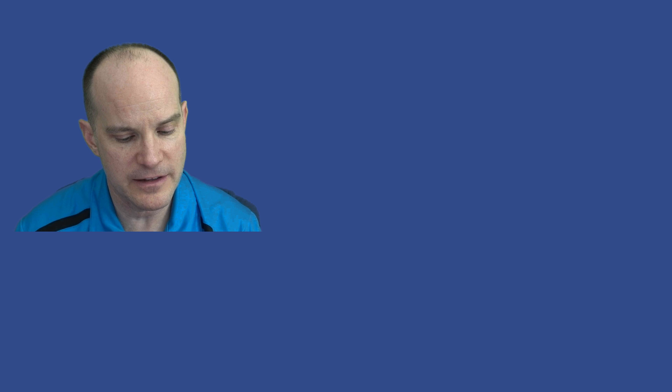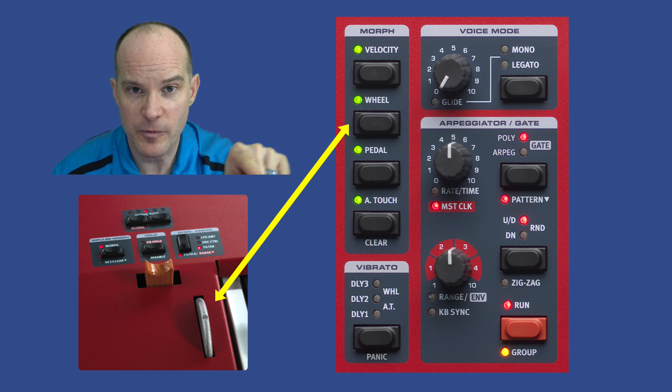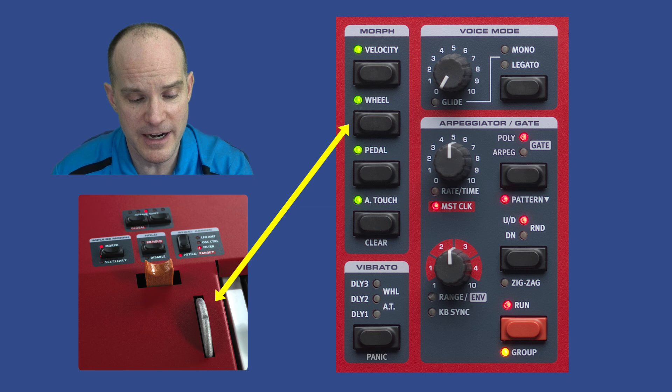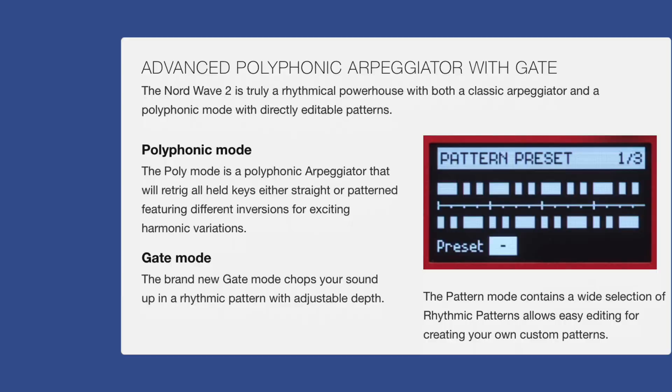There's a wide variety of morph options. You can morph your velocity — basically how hard you strike the notes. Then there's the wheel, controlling what that wheel affects, whether the filter or the LFO rate. You have the pedal, so a control pedal can be morphed, as well as aftertouch — how hard you push while holding the notes down.